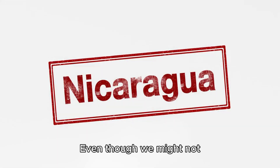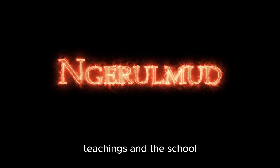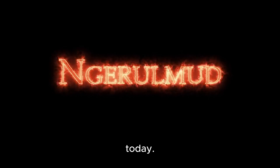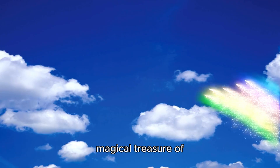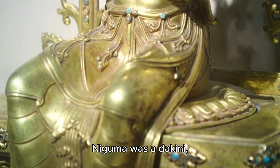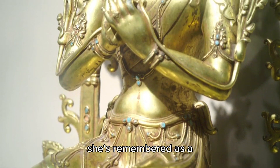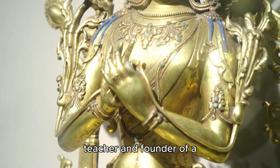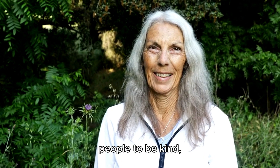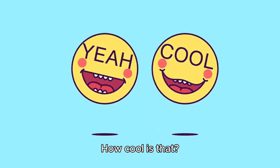Niguma's magical legacy - even though we might not know all the details about Niguma's life, her teachings and the school she started continue to be super important even today. It's like she left a magical treasure of wisdom that people still follow and learn from. Niguma was a Dakini, which is like a wise and powerful spirit, and she's remembered as a fantastic spiritual teacher and founder of a special Buddhist tradition. Her teachings continue to inspire people to be kind, wise, and spread goodness in the world.